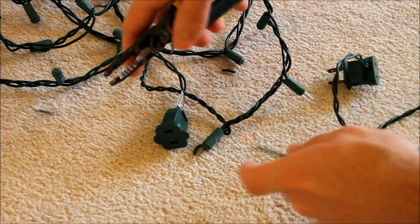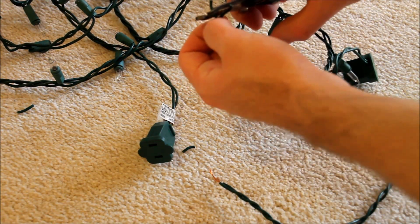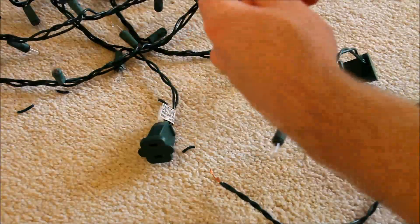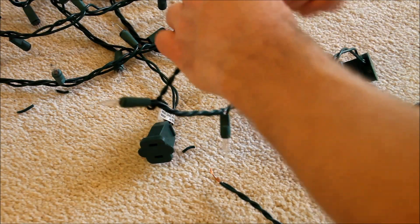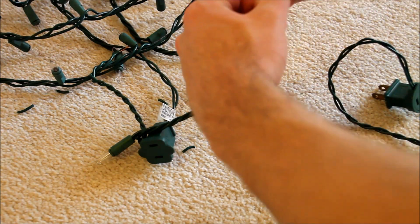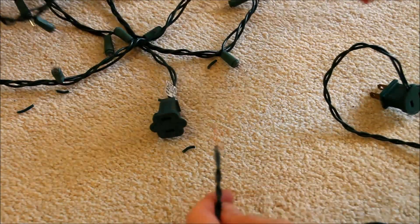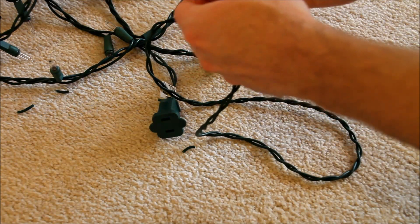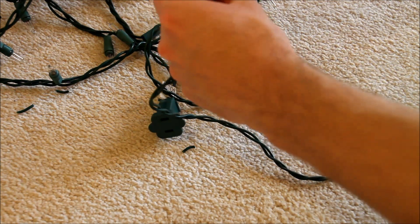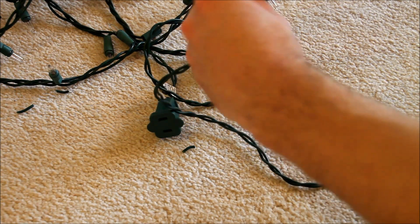These lights are non-polarized, so you don't have to worry about polarity or lining up the plugs and wires in any certain way — it just doesn't matter. Now if you're working with C9 sets, C7 sets, or some other lights or even appliances, you are going to want to pay attention to polarity. But for this, it really is irrelevant. All you're going to do is literally just take one wire, connect it to one side, and the other wire to the other side.